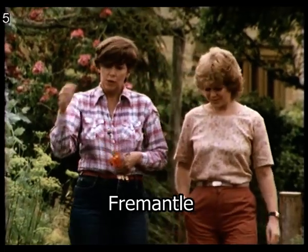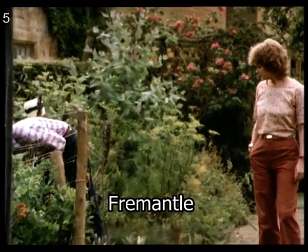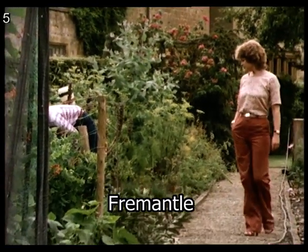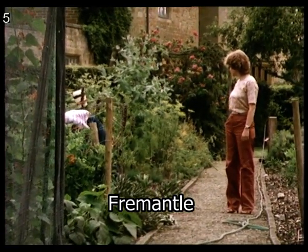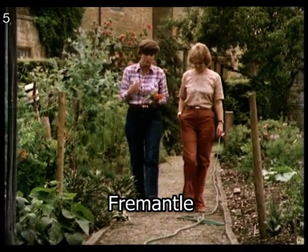And then we grow a bit of sorrel, which we need for the Tudor salad too. So I'll grab a bit. It has that sort of lemony, astringent taste. Nice raw, chopped up very fine.